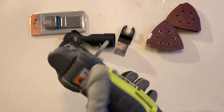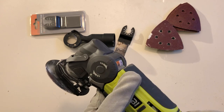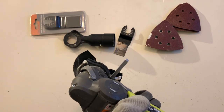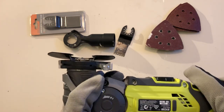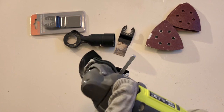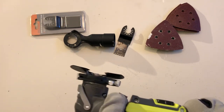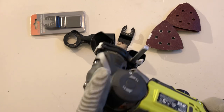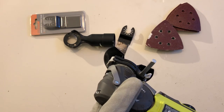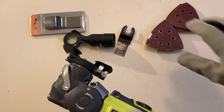Before I got this I didn't realise how great these things were. It sits in between a reciprocating saw and a router in terms of functionality. If you're doing a lot of work around doors, architraves, and skirtings, it's great. If you want to chop a hole into anything it's great — really easy and relatively accurate.